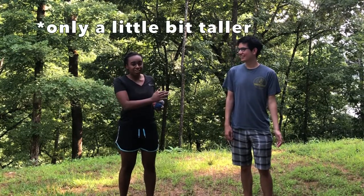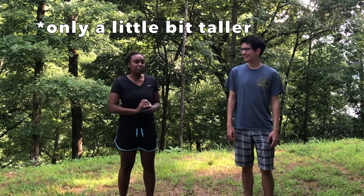Hey everyone, welcome back to Juggling Jim. I'm here with my friend Jonathan. I'm Jonathan. And Jonathan knows how to juggle three balls. He's a little bit taller than me, so he's perfect to do some easy partner juggling tricks. We'll see how it goes.